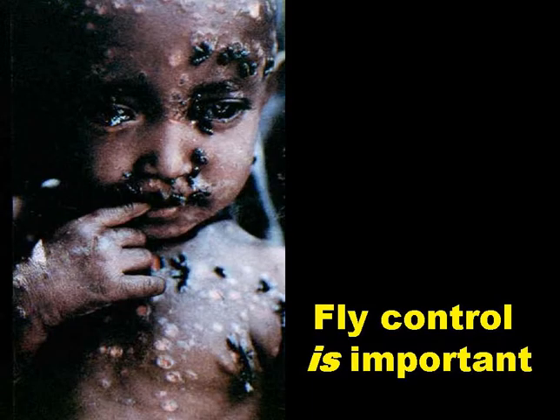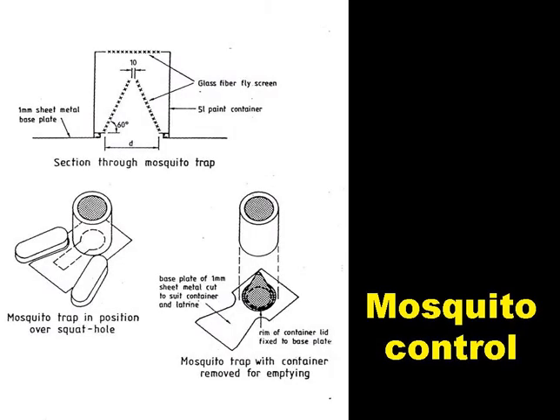We should remember that fly control is very important. Mosquitoes, not flies, breed in wet latrine pits — that is to say pits which are deeper than the depth to the groundwater table — and newly emergent mosquitoes are not attracted to the light as flies are. So they'll leave via the squat hole, but they can be caught by the lobster pot type trap shown in the slide. The latrine users quickly become motivated to keep the trap over the squat hole, as they see the number of mosquitoes that have been trapped, and more importantly, as they realise that they are being bitten much less frequently.